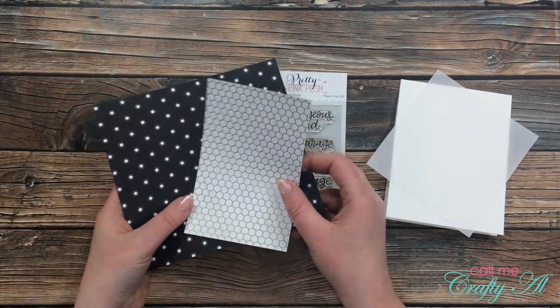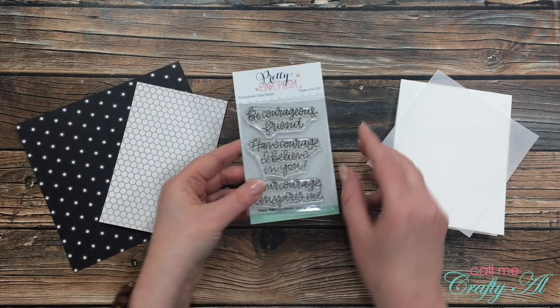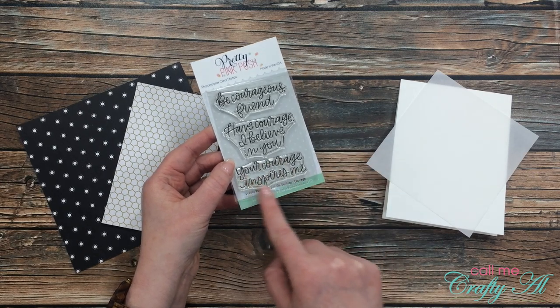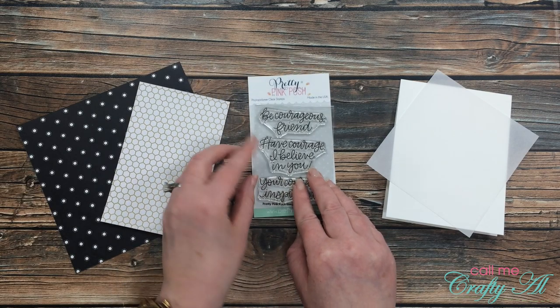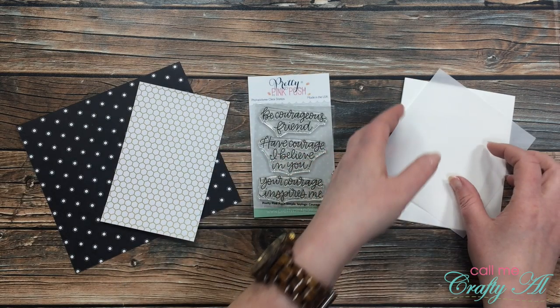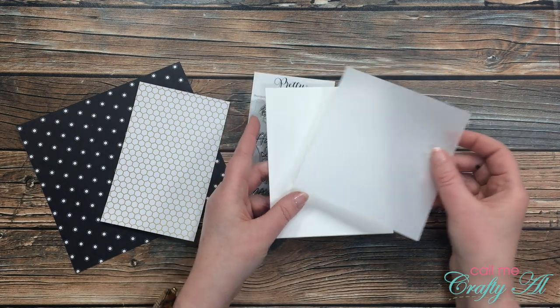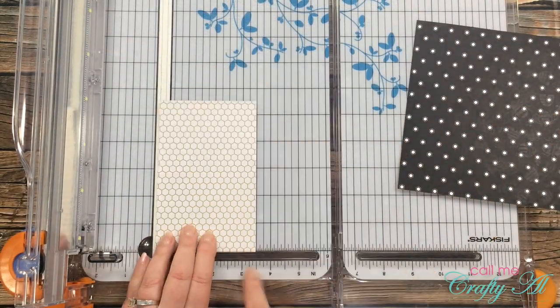For my third card, I got out a couple of scraps of the pattern paper and then this new-to-me stamp set from Pretty Pink Posh called Simple Greetings Courage. I just love the sayings in this set and it was a pretty good price too — I'll link it below if you want to check it out.